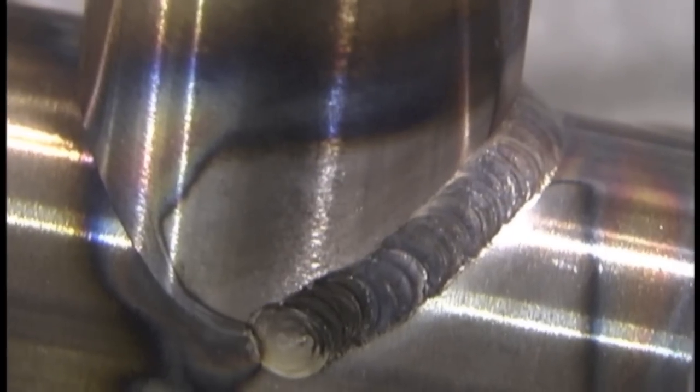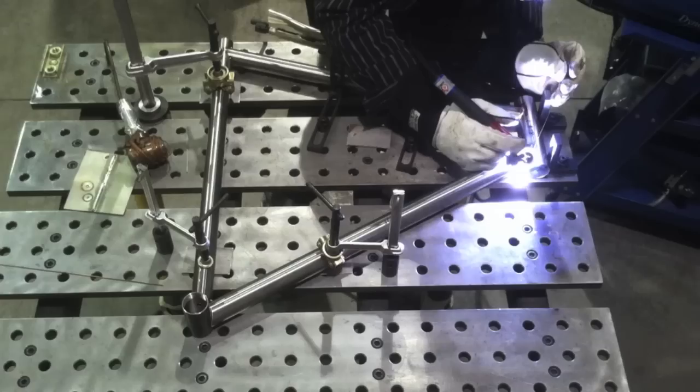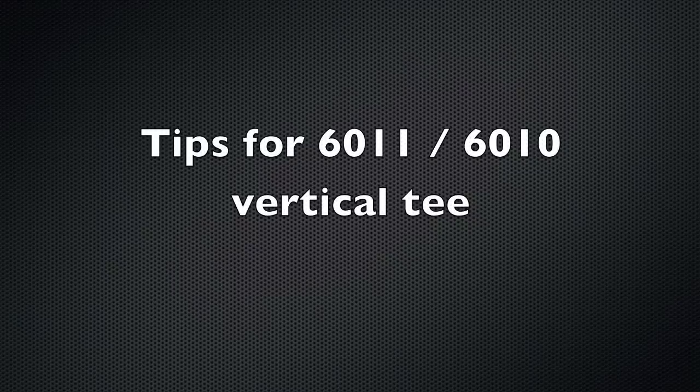I'm taking a break from all the TIG, but I do have a cool project going on with high-speed TIG pulse on really thin wall tubing for a bicycle frame. We're going to weld it all up and then test the welds, and that'll come out in a week or two.